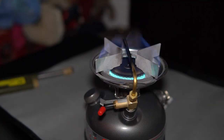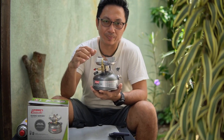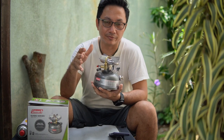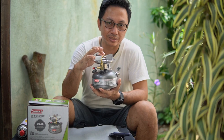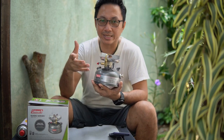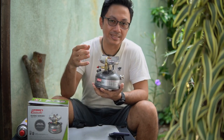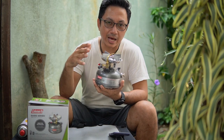As you saw during the nighttime boil test, the fire stayed stable. One thing to note is that you need to maintain the generator — if you use a lot of unleaded gasoline, it may clog the generator over time. However, there are many guides on YouTube and it's straightforward and easy to dismantle and clean the generator, so this is not a major issue.